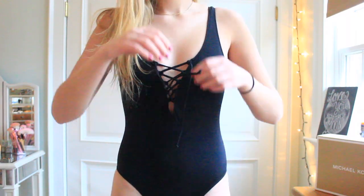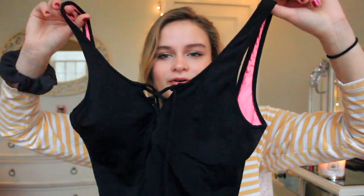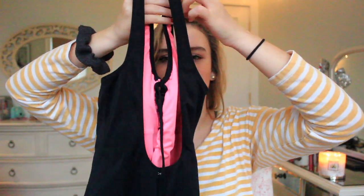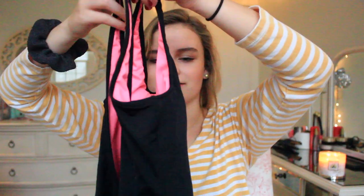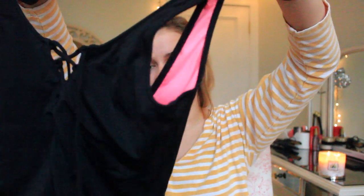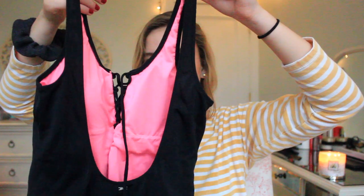Moving on to my favorite swimsuits! The first one is a one piece and I absolutely love it. I got this from Pink and they have really good swimsuits but they're so expensive — I get like one a year. This one is really cute, it just has a crisscross in the front and a scooped back. It's really pretty especially with a tan, and it has their little signature label on the back. It's pink inside which I think is really cute. It has pretty good coverage, just a little cheeky which I like — really simple but really cute, kind of a twist on a classic.